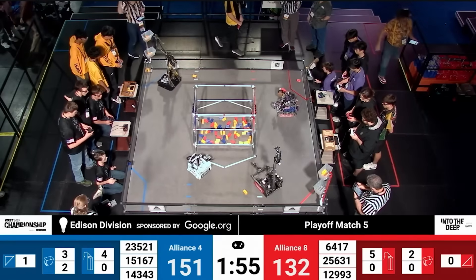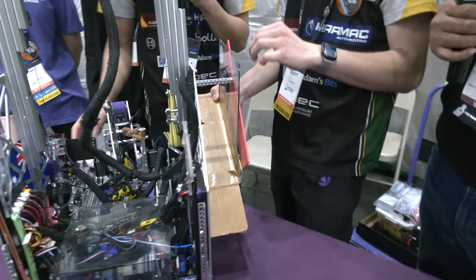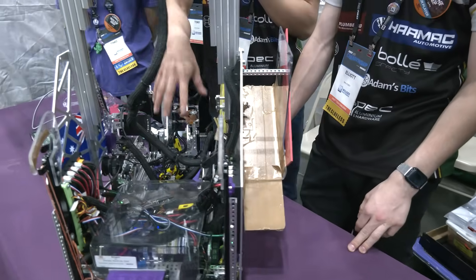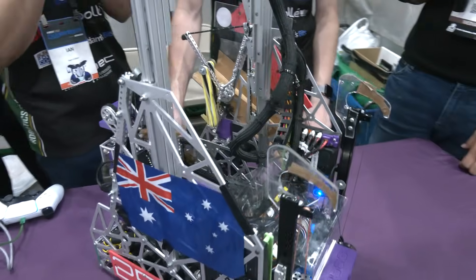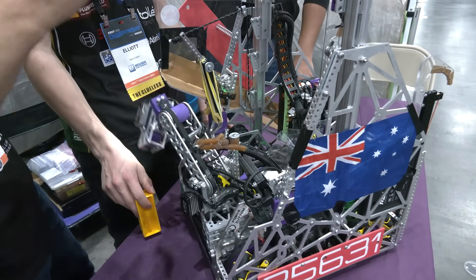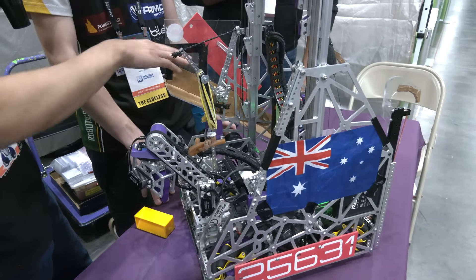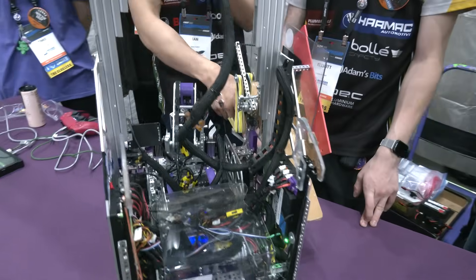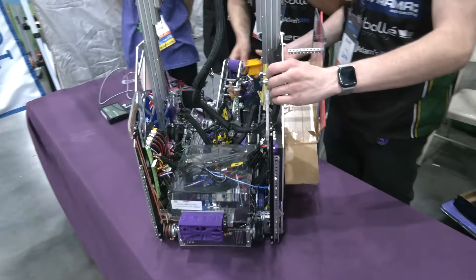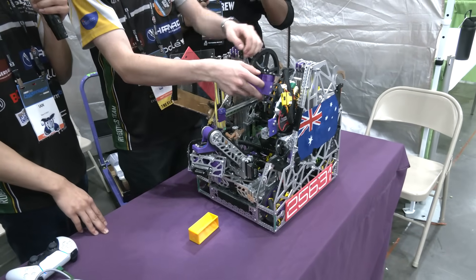Talking about the poop chute as I call it — this was a recent addition for the World Championship, correct? What was the thinking behind it? After our state championship we decided to switch from an active intake to a claw, and going from the active intake to our claw we didn't have enough time to actually redesign our chassis to work with this side deposit where we're able to drop samples. So instead of redesigning our chassis to be lower to the ground so our turret could turn all the way, we just added this chute, which basically allows us to bypass our chassis and drop it straight to the back of the robot.